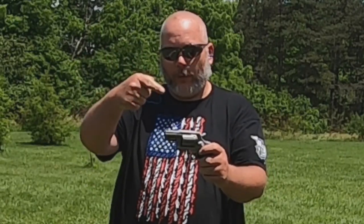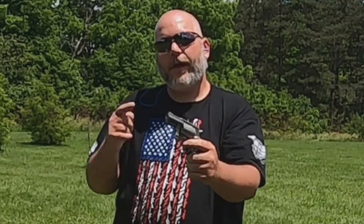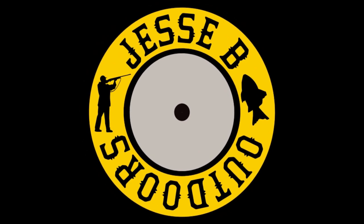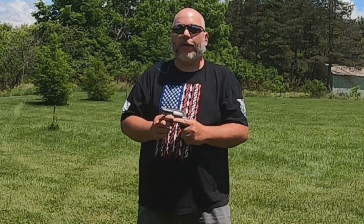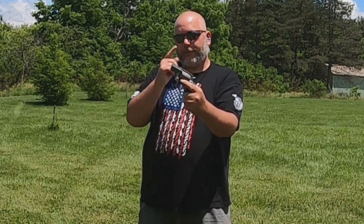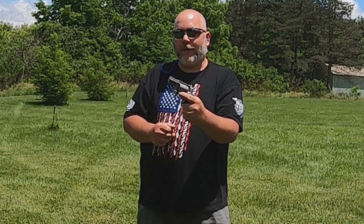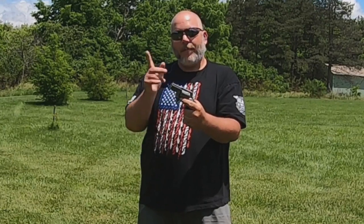Today we're going to do the first shots on the Taurus 605 357 snub-nosed revolver. Welcome back everybody — don't forget to like, share, and subscribe, hit that notification bell, and leave a comment below. What we're going to do is the first shots for you guys. I've already shot this quite a few times; I just haven't had time to do a video on it, so that's what we're doing today.